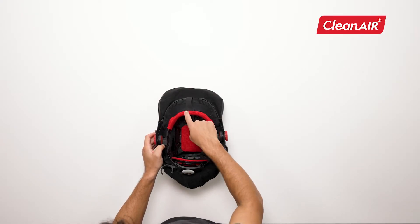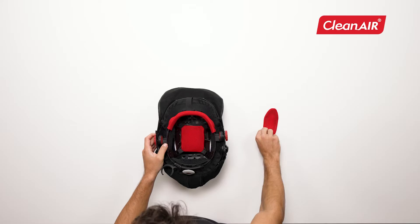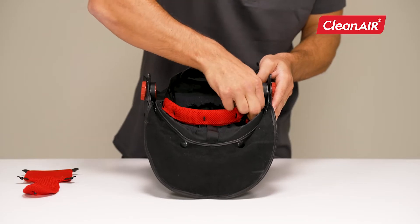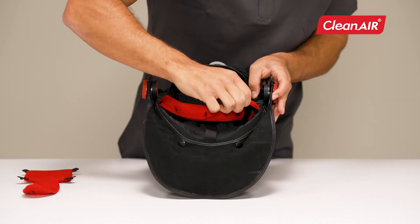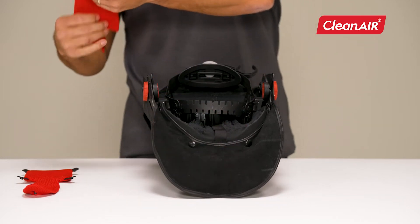All three pads can be removed and washed or replaced. The top and back sweatband is simply clicked into the headband. The front sweatband is removed by unclicking it and removing it from the holders. The new sweatband is put on in the same way.